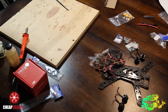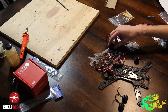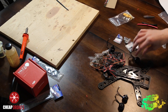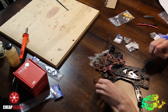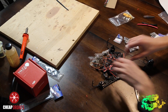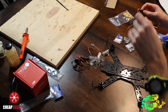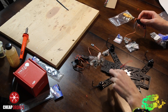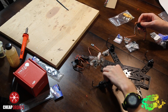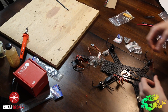Now that you have your frame laid out, your next step is to get all the motors and ESCs and line them up the way they're supposed to be for the frame layout. Take the counterclockwise motors and put them across from each other diagonally, and put the clockwise motors across from each other diagonally. If you're unsure which motors are clockwise or counterclockwise, flip the box over and it'll tell you on the back.